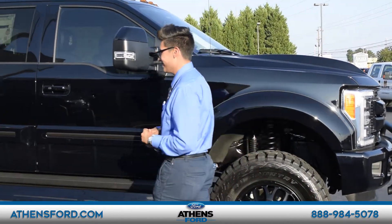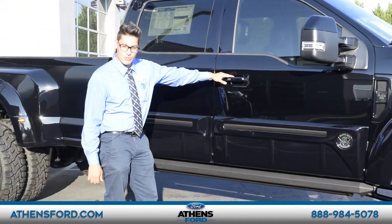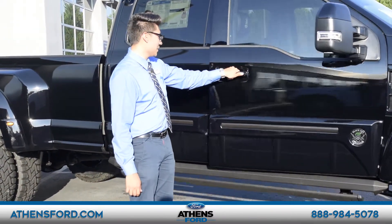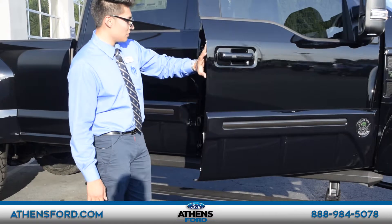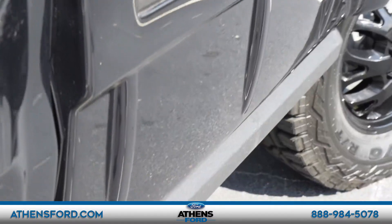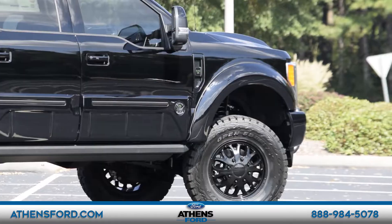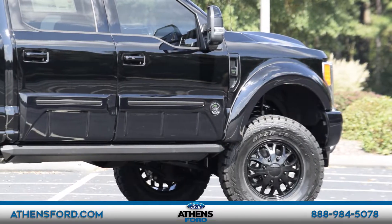Another interesting thing is that this truck comes with sensors here so that you can open the running board and step up into the vehicle, and then you can access the truck from the vehicle and enter without any effort.